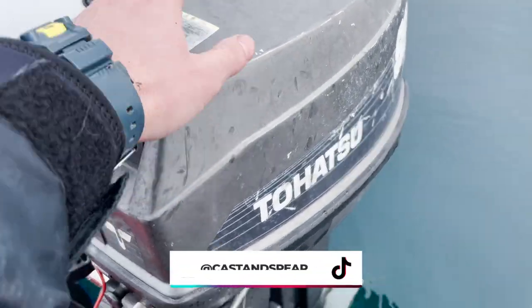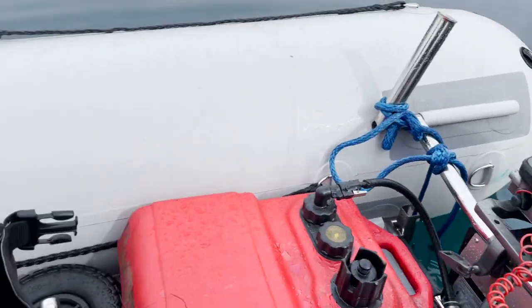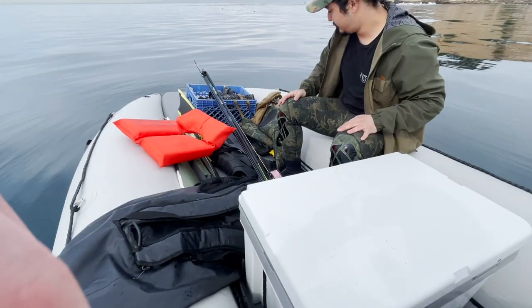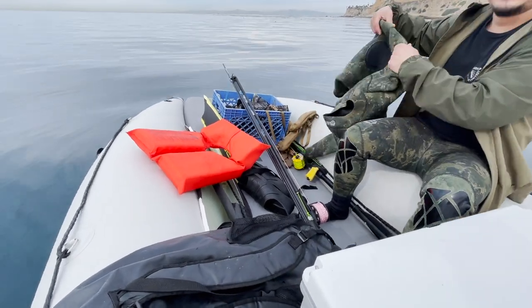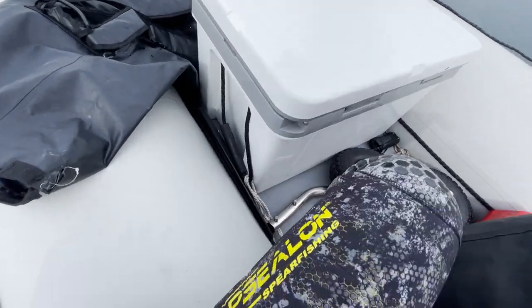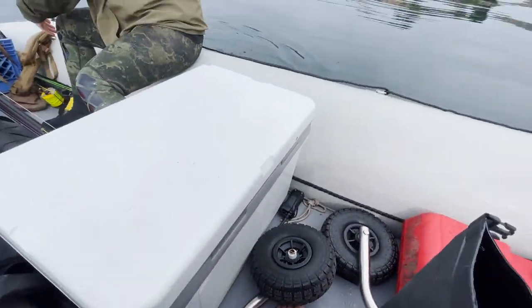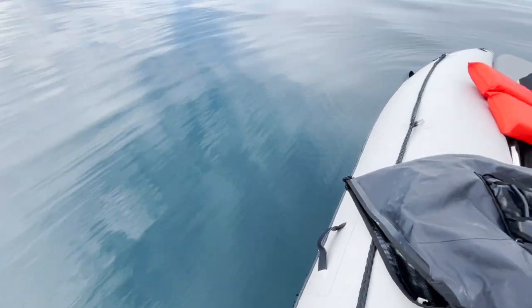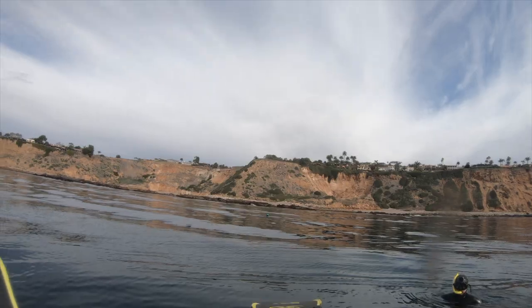Old girl had a couple of scares but we did it — we're at the spot. Time to get changed. Look at that beautiful Rob Allen that Max has — old reliable. Let's get our stuff on, no more dilly-dallying. The water looks pretty good though.